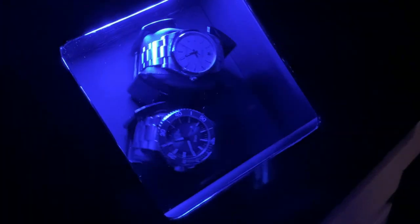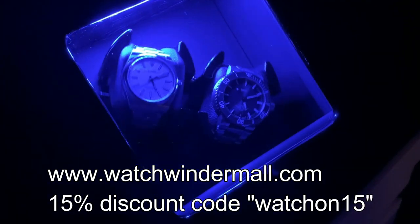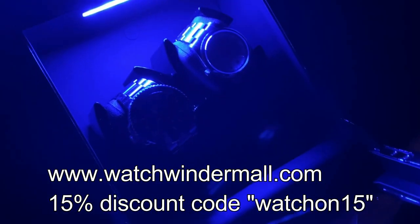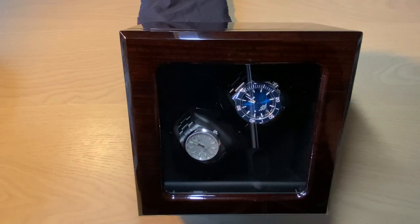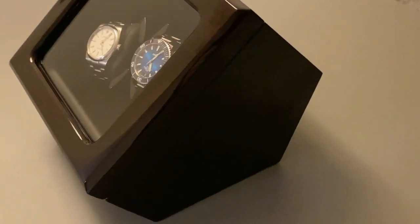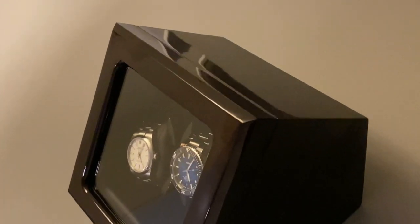Again, use the code WATCHON15 and find the link to Watch Winder Mall in the description. Full disclosure: Watch Winder Mall sent this review unit, I get to keep it, and a small percentage from purchases goes to the channel. I'm actually looking into better equipment — I just bought a Canon camera for closer shots and I'm always working to make better videos.